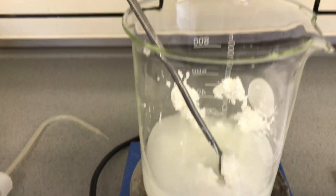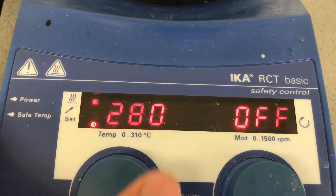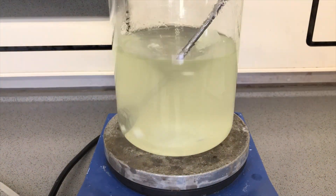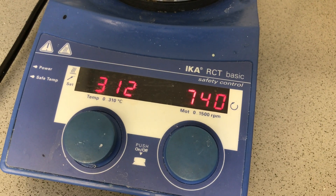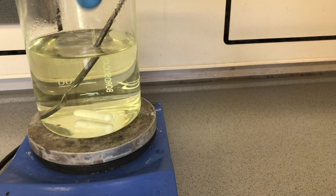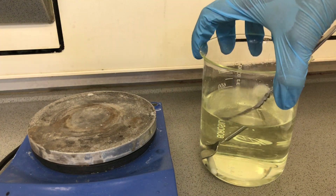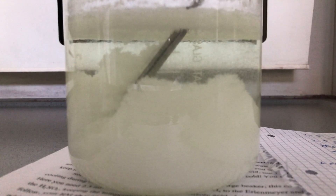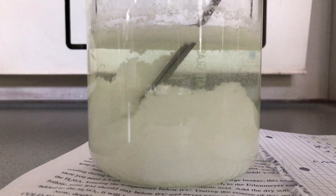A lot of distilled water was added and a recrystallization was performed. Similar to normal benzoic acid, nitrobenzoic acid poorly dissolves in cold distilled water but it easily dissolves in hot water. Once dissolved, the hot plate was turned off and the nitrobenzoic acid was allowed to crash out. It settled as a white powder, another filtration was performed, and afterwards it was dried over anhydrous calcium chloride in a vacuum desiccator.